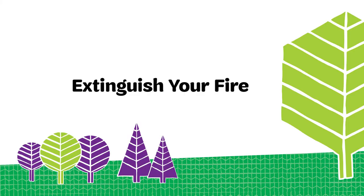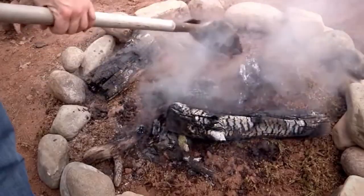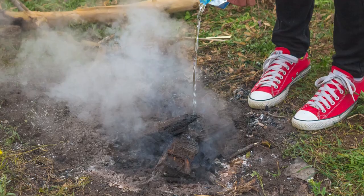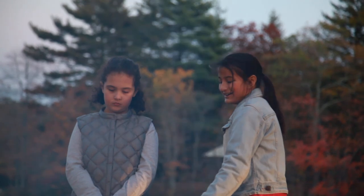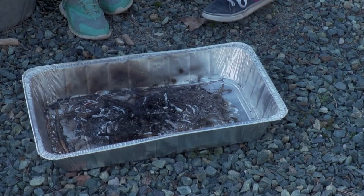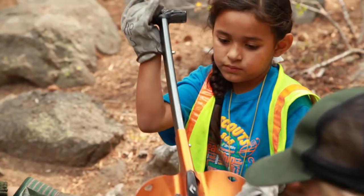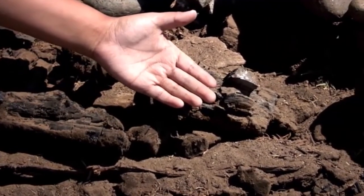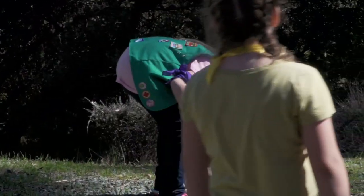To put your fire out, carefully sprinkle small amounts of water on the fire and stir the coals with the stick or shovel. Never pour water on a fire — it will become steam, which can rise up and burn girls' faces and hands. Once the fire has died down, sprinkle water on hot spots and continue to stir the ashes. When the fuel and coals in the fire circle are cool enough so you can place the back of your hand close to it, your fire is out.